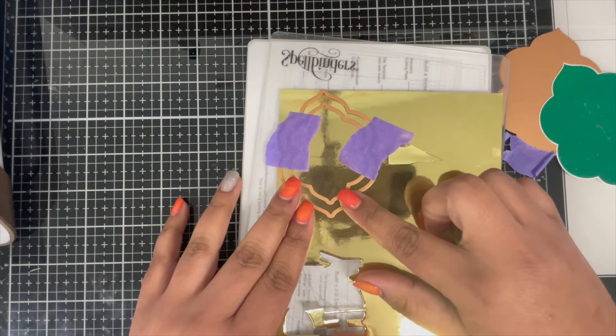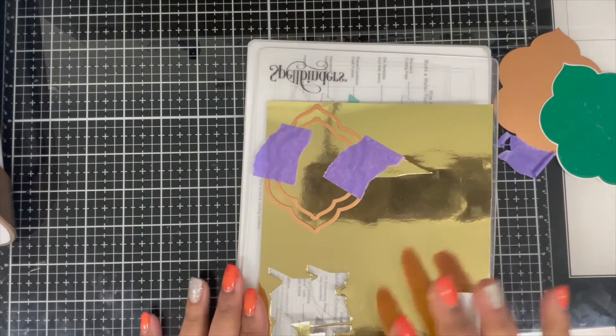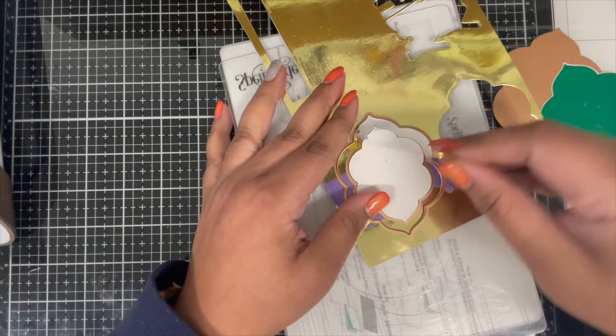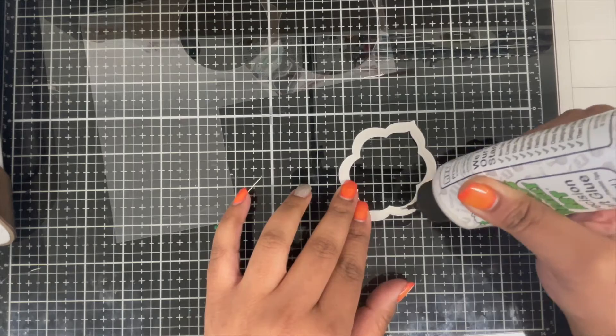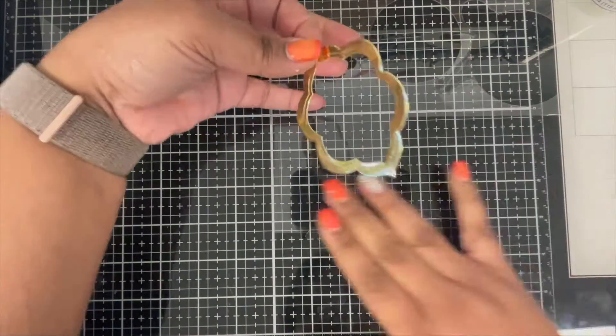Next I took two smaller dies from the same nesting die set and taped them together so that I can die cut a frame. This frame will create the window for my shaker. Here I'm using my gold mirror cardstock to die cut the window frame. Next I'm going to apply some glue behind the frame to glue a clear sheet to create the window.